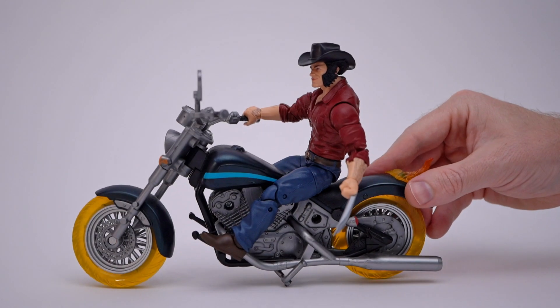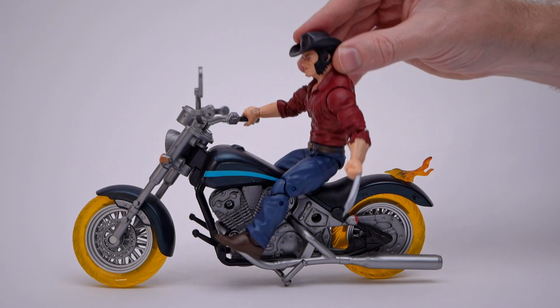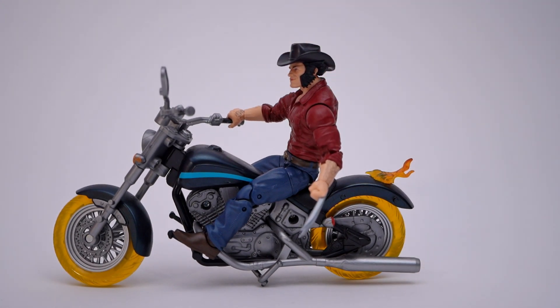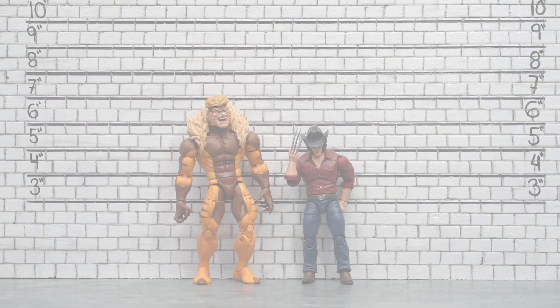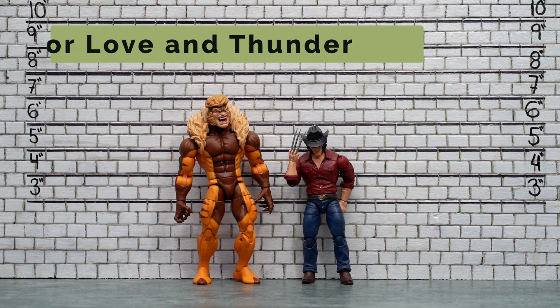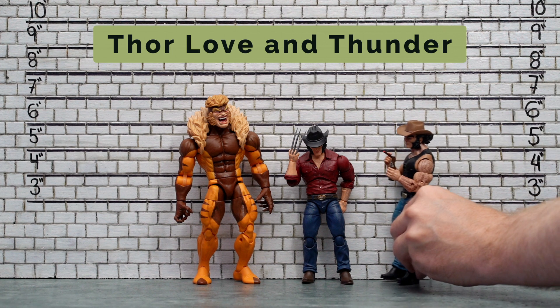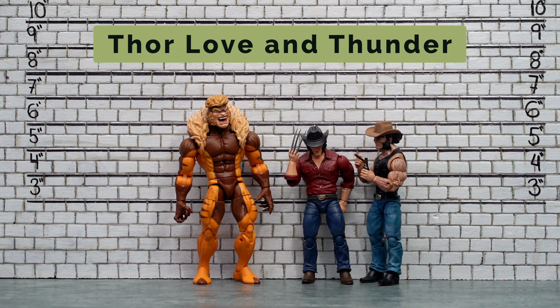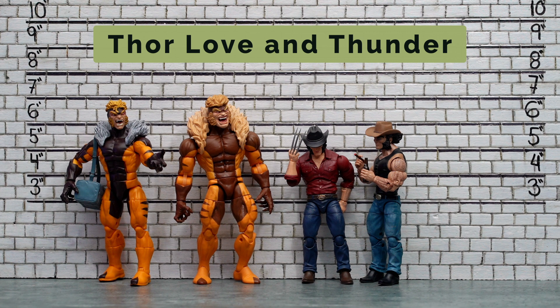It's also worth mentioning that Logan fits comfortably on the Ghost Rider motorcycle, even if he is a little bit short and only has the one gripping hand. First up in comparisons we have the other cowboy Logan, and looking more like a little brother who needs help with the rent and maybe to do laundry at your place, here's Sabretooth rocking the guitar and the alternative head sculpt. Here's Weapon X.